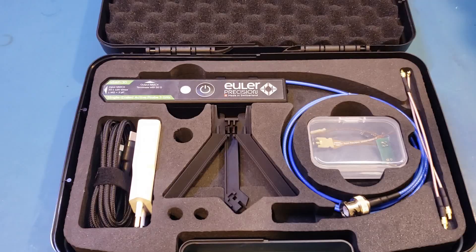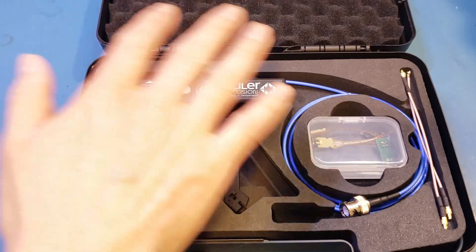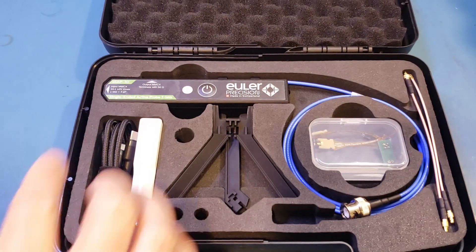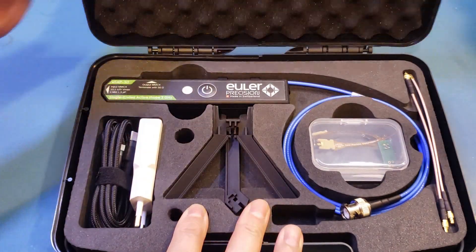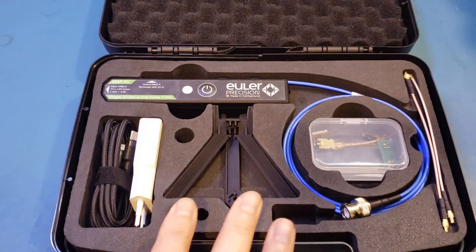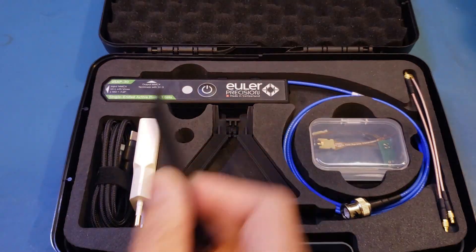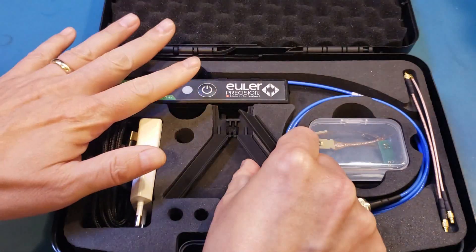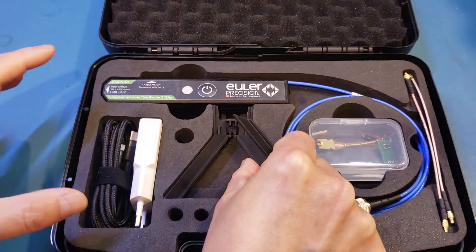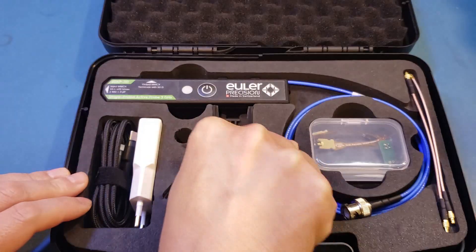With the basics out of the way, let's actually take a look at what's provided with the eSAP-30 active probe. The eSAP-30 comes in this instrument case, as I showed you earlier, and besides the probe itself, it also comes with this tripod. It needs a tripod because this is a precision instrument, and you really need a tripod to hold the instrument in place while doing measurement on your circuit board.